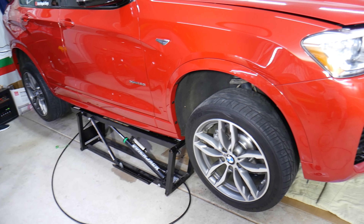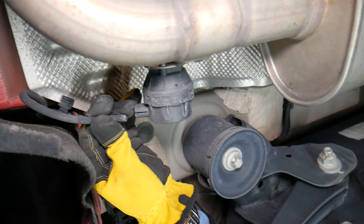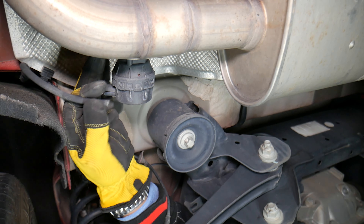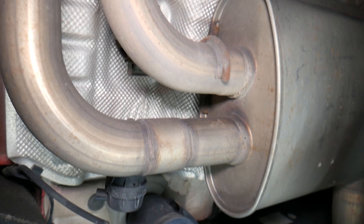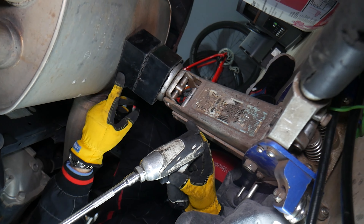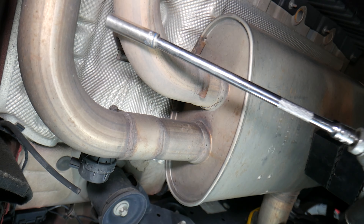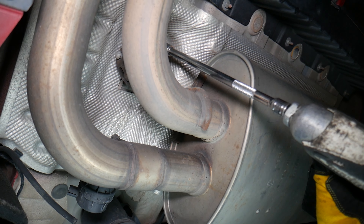The first thing we'll do is remove the vacuum line from the exhaust right here — we're going to disconnect that line. Next, we need to disconnect the exhaust. We have one mount here, supported by the jack so it doesn't fall on us. We'll use a 13-millimeter deep socket for that.